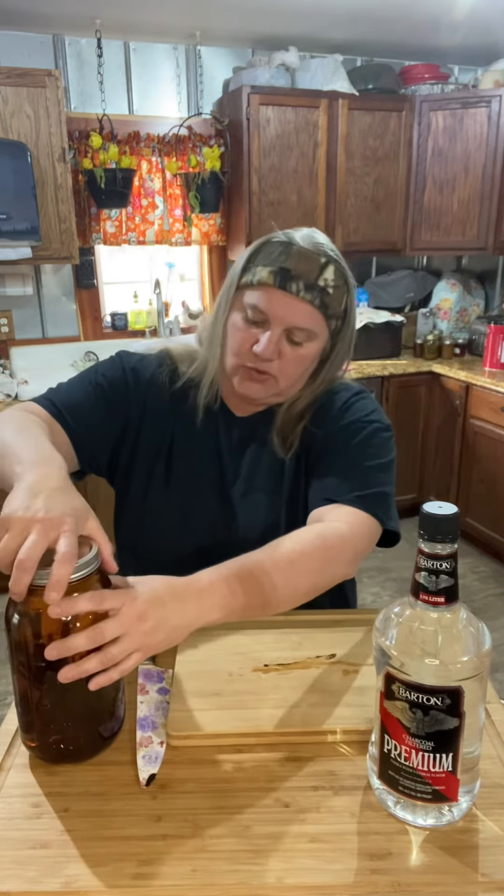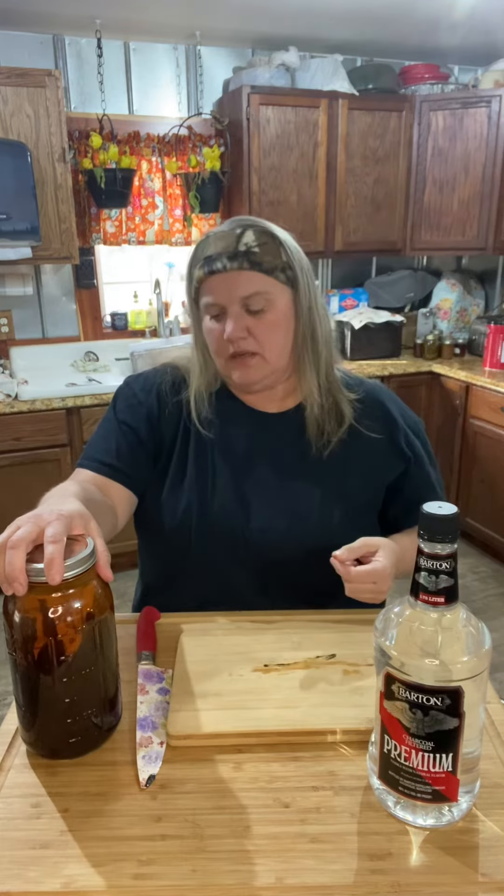You leave it in a cool dry place and maybe once a week, or a couple times a month, you get it out of the cabinet and shake it.